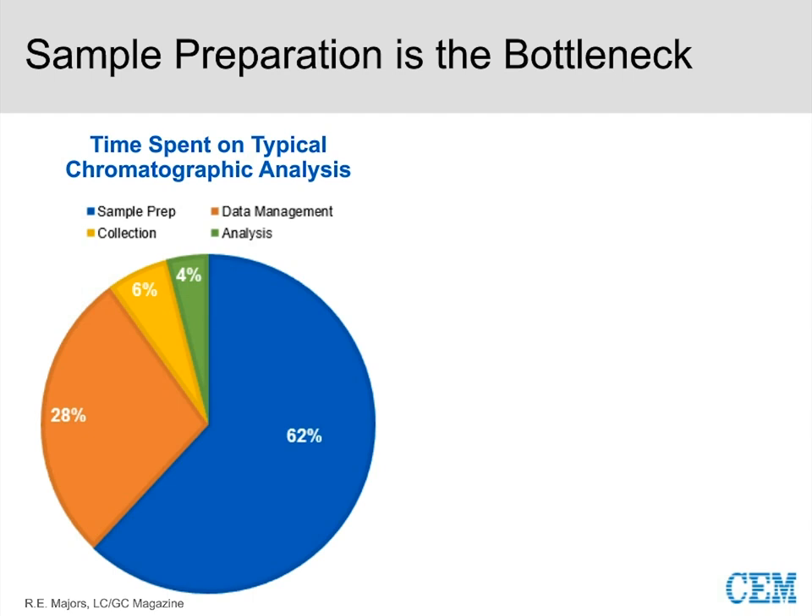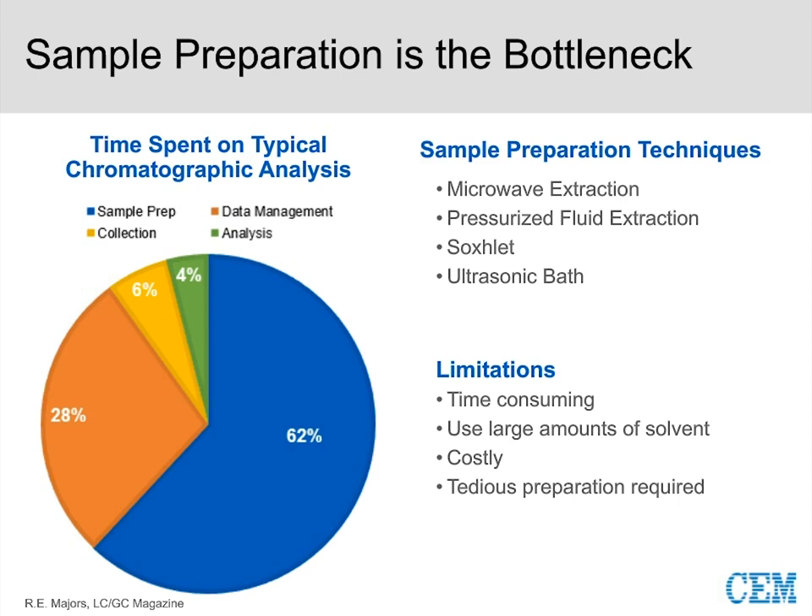We need to be paying attention to everything on this pie graph, and particularly to moving sample preparation into the modern world. Techniques like microwave extraction, pressurized fluid extraction, Soxhlet, and ultrasonic bath all tend to still be time-consuming, use large amounts of solvents, can be costly, and are tedious. Talking to customers doing plastic extractions, there's really no widely accepted method — everybody has something that works for them but isn't fully satisfying.